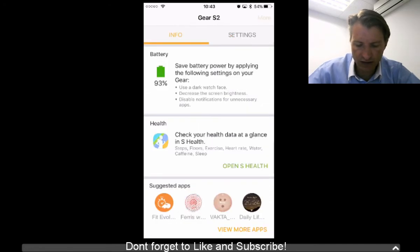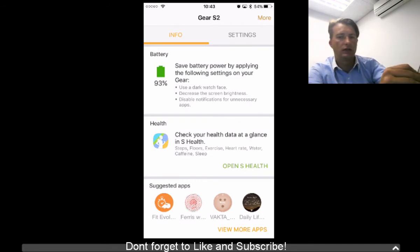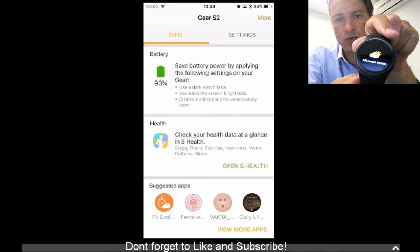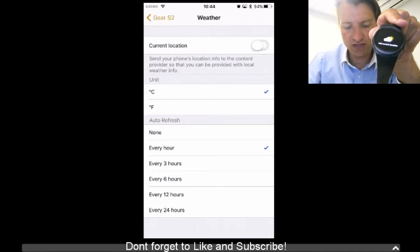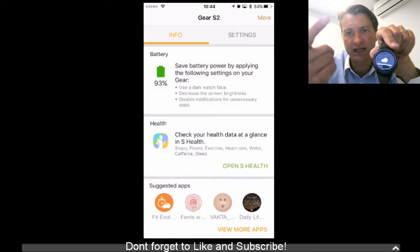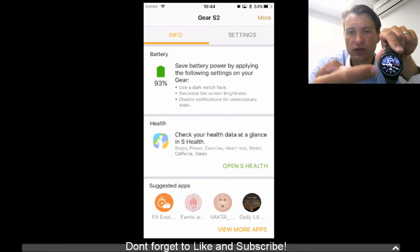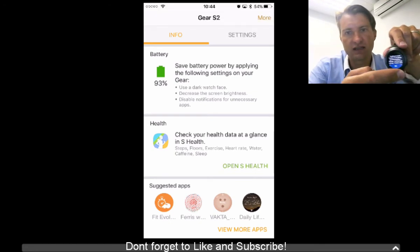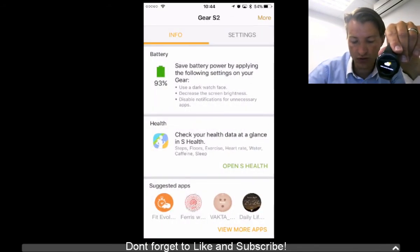One thing that still doesn't work — and this is a surprise — is the location feature. If you click on it and say you want to view location, it says to review the settings on the phone. You enable the current location, go back, and it just stays there and doesn't actually do anything. Sometimes it works, sometimes it doesn't, and when it does work it eventually resets itself. So it is a bit of a bug they haven't managed to fix at this point.